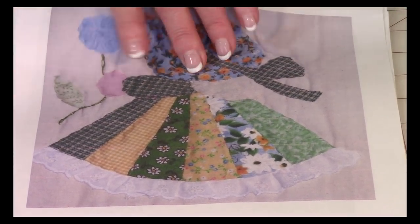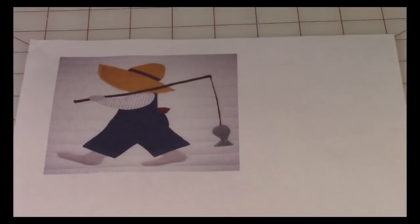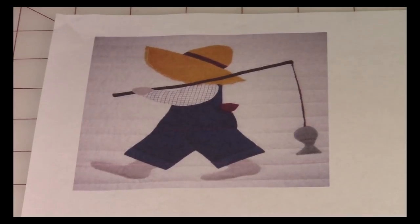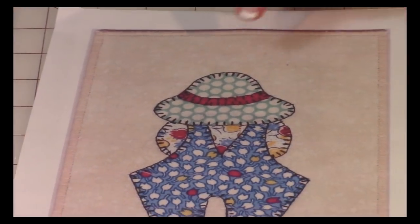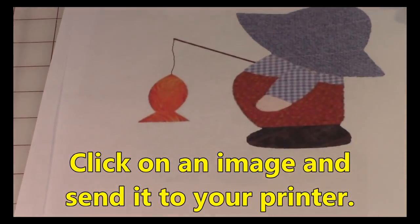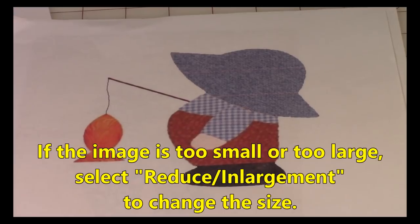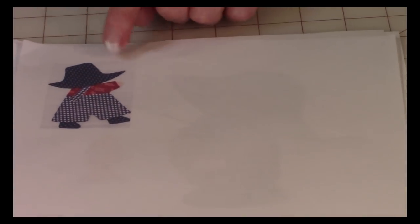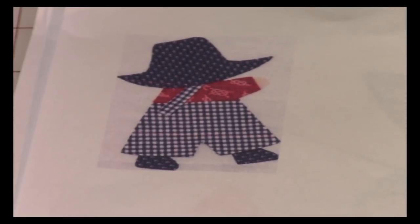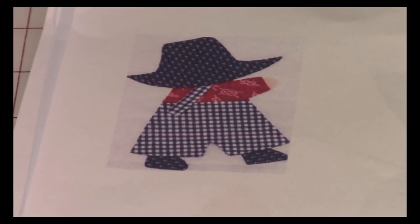Now let's look at what you can find on Bill. Like I said, you're going to see them doing all kinds of activities. Bill has just gone fishing and he's on his way home. Here is a very classic Overall Bill pattern — so, so cute. And then here's another one of Bill who's been going fishing. Now sometimes when you click on the images they come out a little small, so when you decide to print one out, you can enlarge it using the enlargement button on your printer to increase the size.